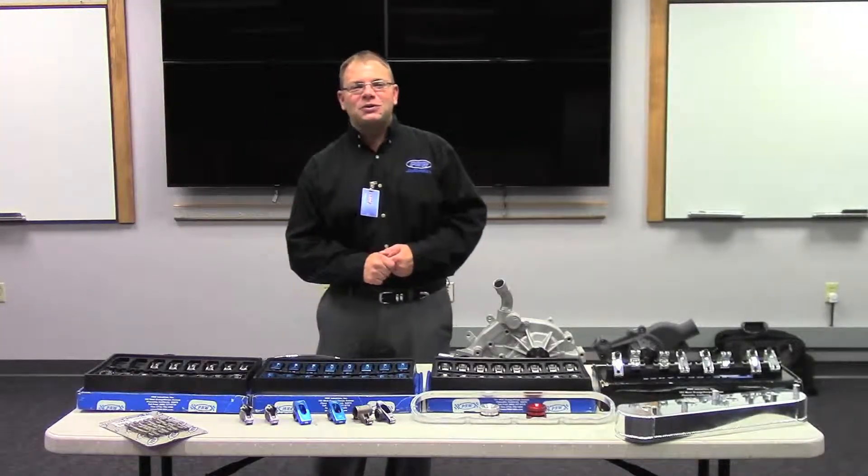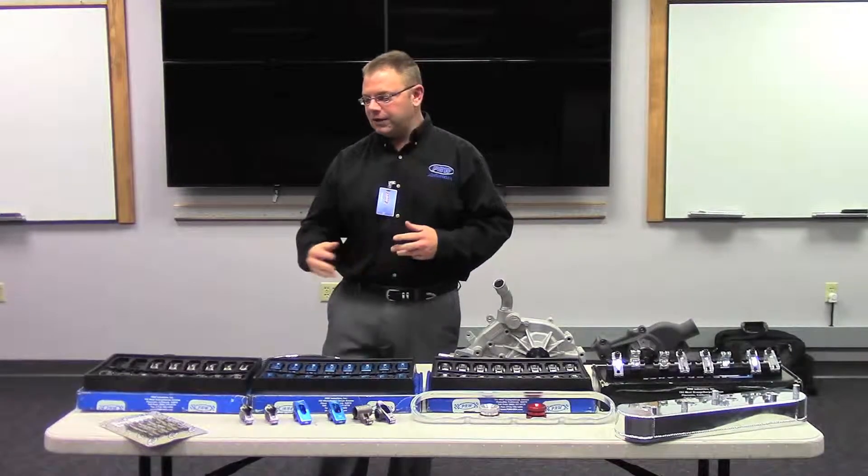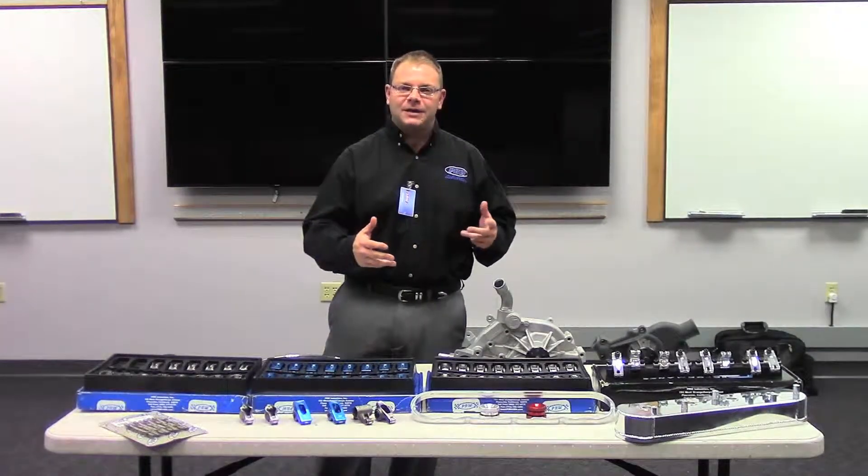Hi, my name is Scott Stutler. I'm the National Sales Manager for PRW Industries. I appreciate you watching today. I wanted to tell you a little bit about some of the products that PRW has to offer.